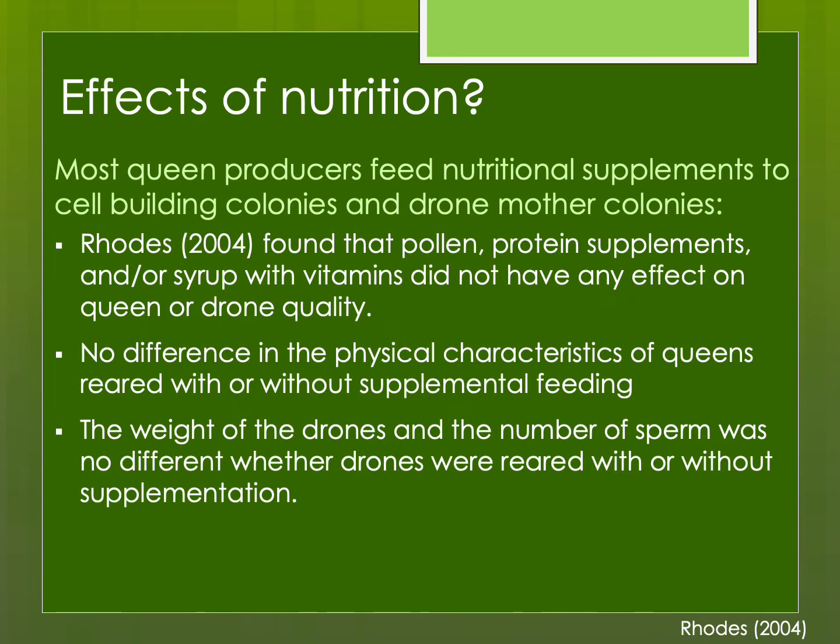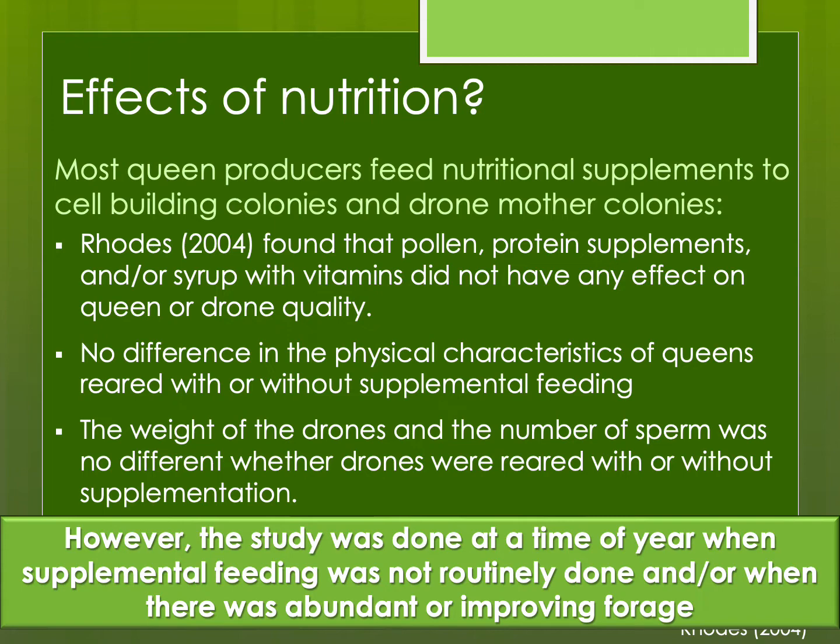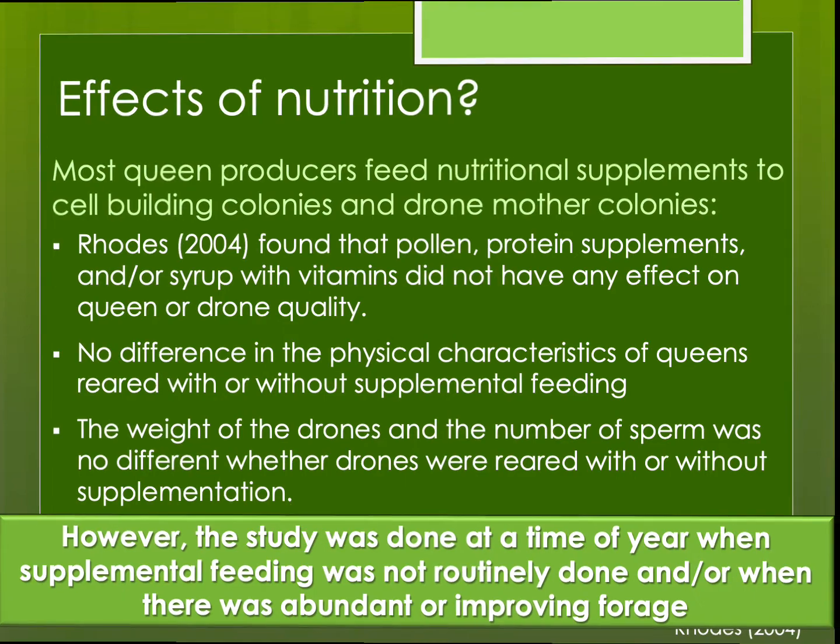Many of us believe nutrition is important for healthy queens, but one study showed that pollen, protein supplements, and syrup didn't really have any effect on queen or drone quality or physical characteristics. However, this study was done at a time when supplemental feeding is not routinely done and there was abundant forage. So if there is a pollen and honey flow, supplemental feeding may not be as important. But at times of year where there might not be enough forage, protein supplements may still be useful so that nurse bees can provide plenty of royal jelly to feed the queen cells placed in the cell builder.